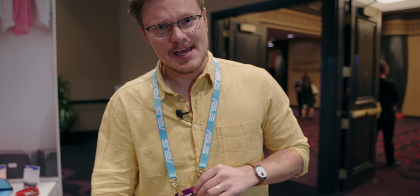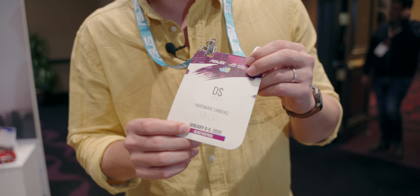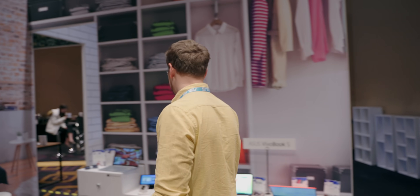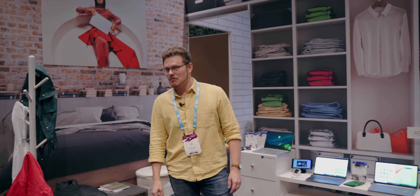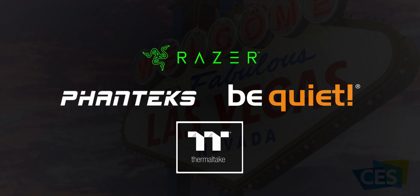What's up guys, I'm Dmitry with Hardware Canucks. Today we're visiting ASUS. We got our name tags. I've decided to be the money just for fun of it and this looks like a bit of an Ikea set to be honest, but I hear there's a new case somewhere floating around. I think I've noticed it, but first huge thanks to Thermaltake, Phanteks, Be Quiet, and Razer for sponsoring our CES visit.